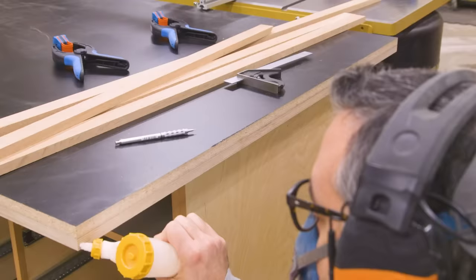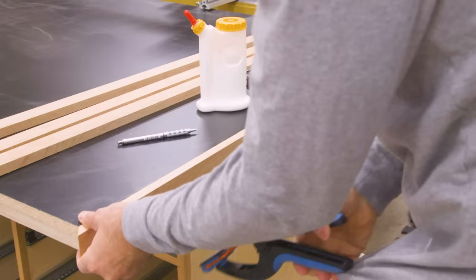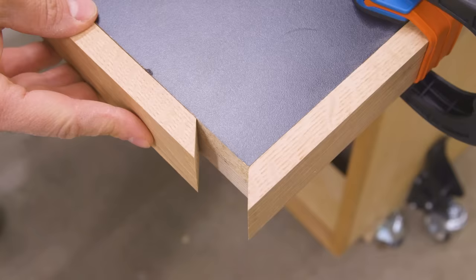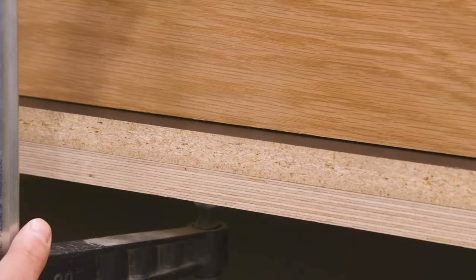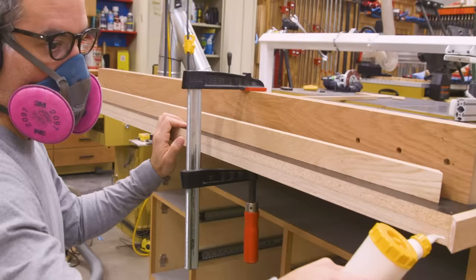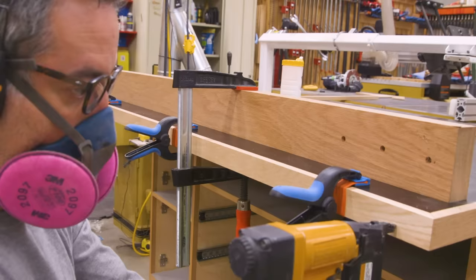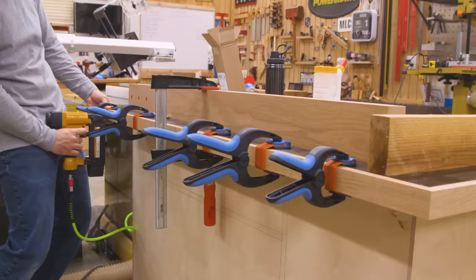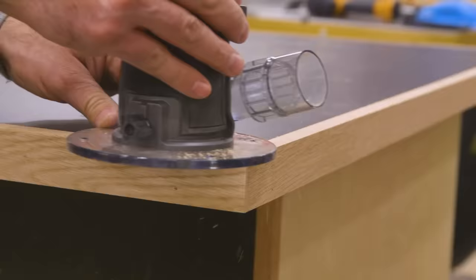I'm only putting glue on the bottom piece of plywood and not the melamine — I want that melamine to be replaceable. I'm using scrap stock and a clamp to help keep the top sandwich nice and flat as I attach the trim. It won't be dead flat like a torsion box, but I still want it to be as flat as I can get it. The edging has a slight overhang, so I'll use my router to trim it flush and then add a nice little round-over.